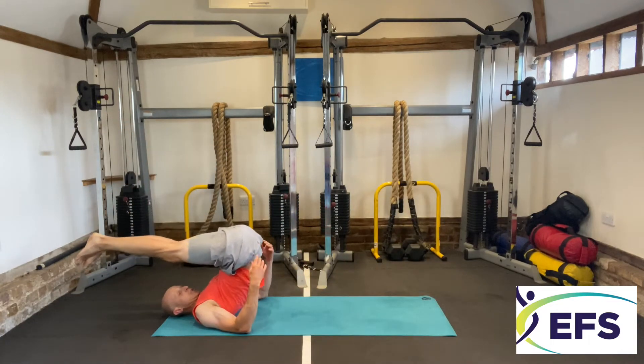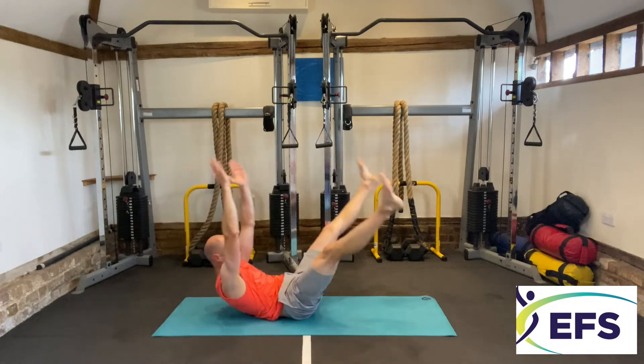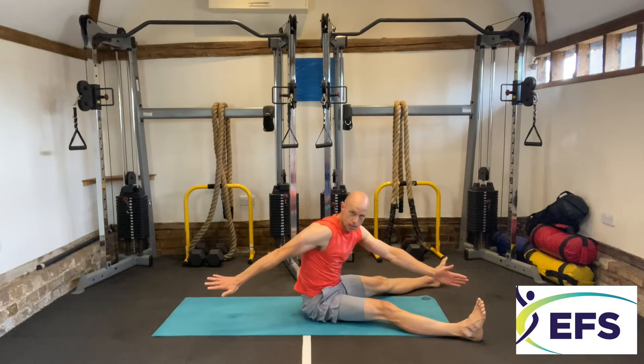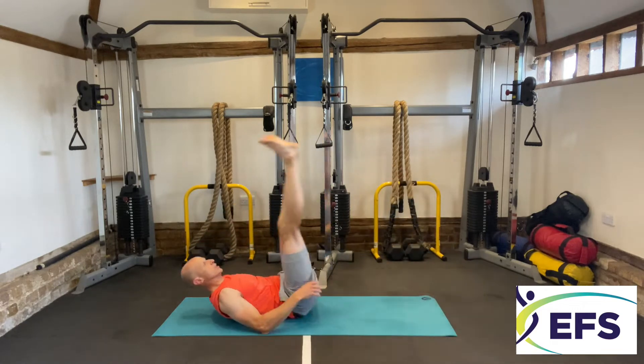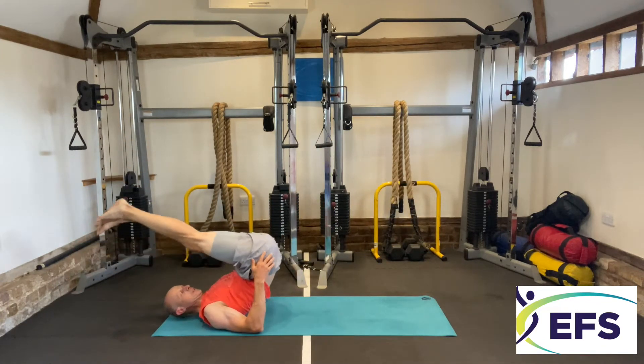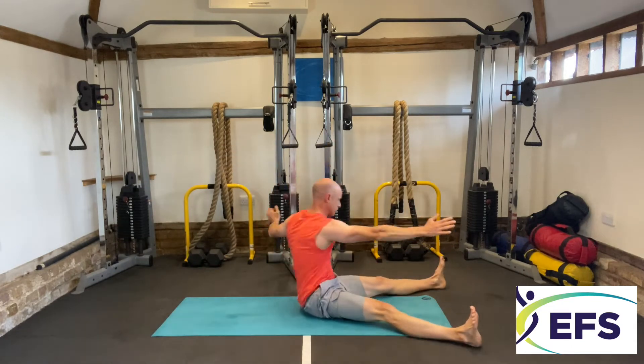Jack knife again — legs parallel, slowly down. Straight into saw. And last one — spread your legs out and straight.